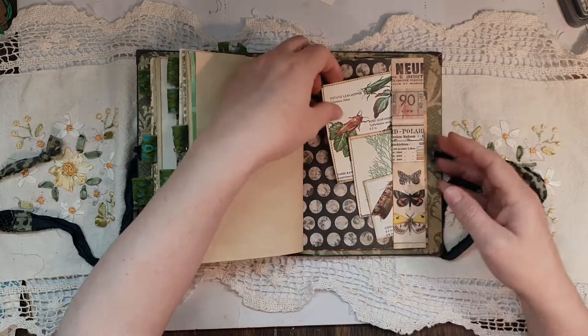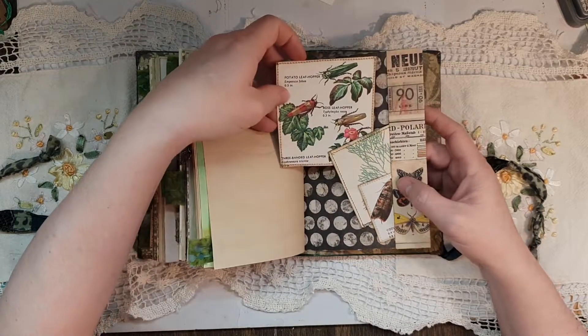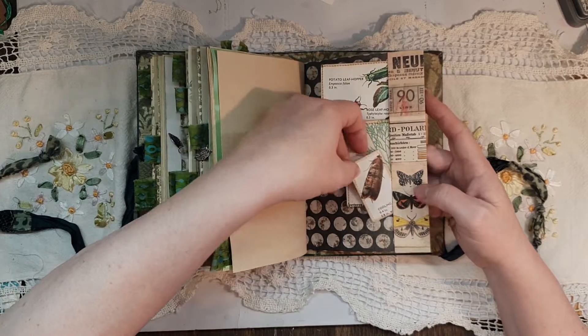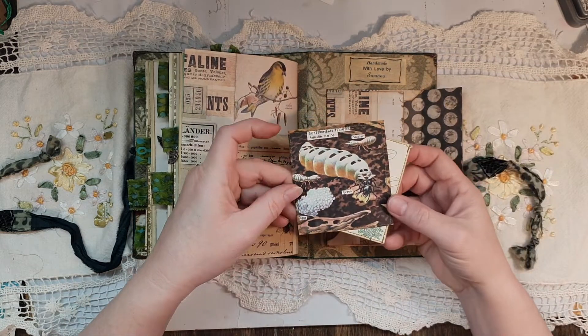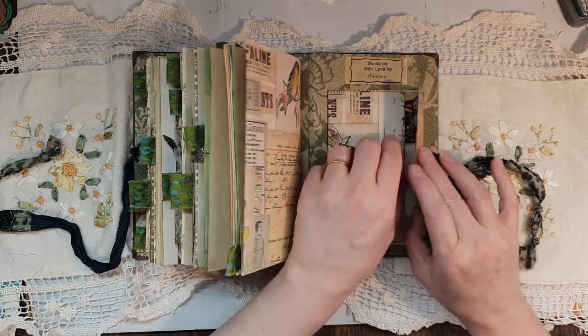There you go, and then this has the end page which has got a grasshopper — different grasshoppers, more foliage, a moth — and then this last one: an envelope. There we go. So there's plenty of little tags and heaps of spots for you to journal.